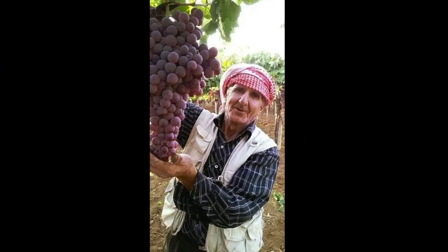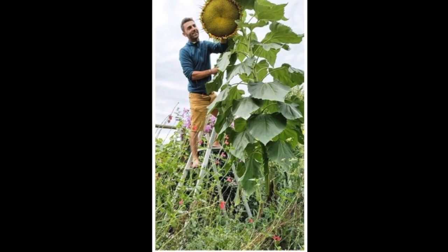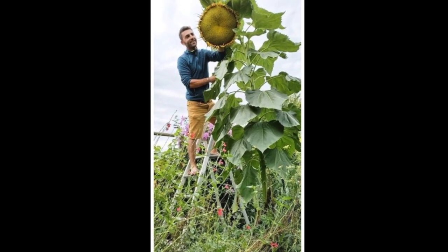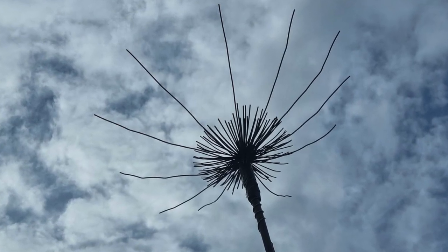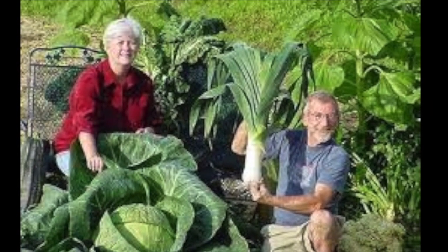How's that for a bunch of grapes? Sunflowers so tall you need a ladder to reach them. Here's a different type of electroculture antenna made in modern day times, and here's some more results of lovely plants.